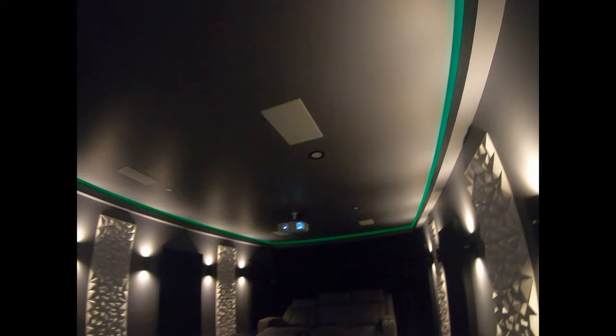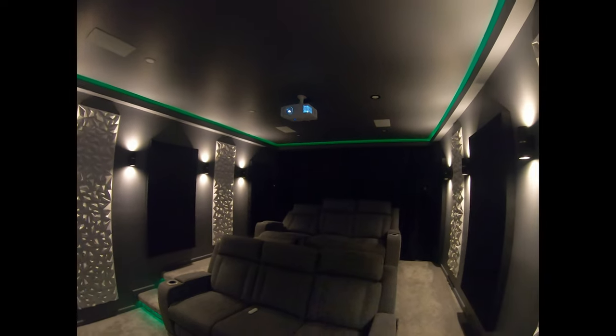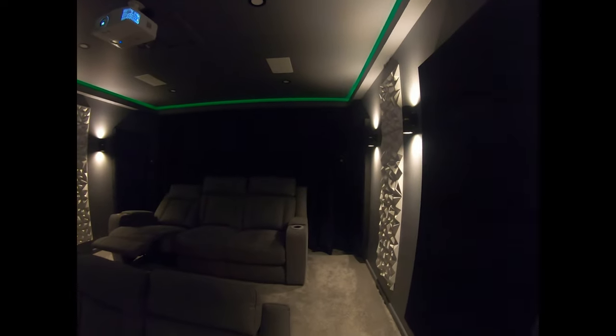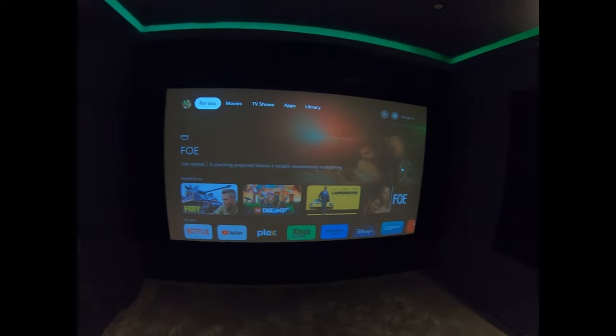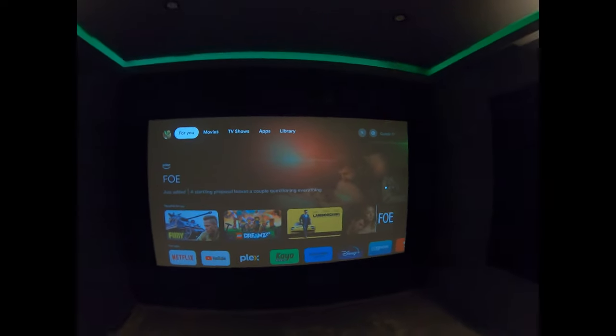You can see the four Atmos speakers up there. For the Atmos and the surrounds, we've got the POG V65 in-wall speakers. Then JBL rear surrounds, JBL bookshelves, and JBL Balboa — three identical towers, one, two, and three behind the screen.